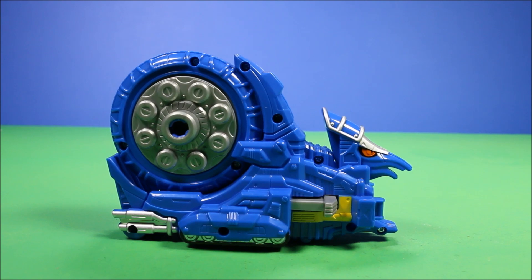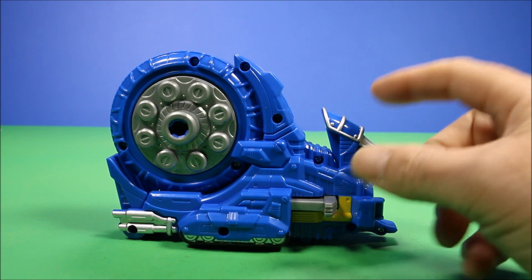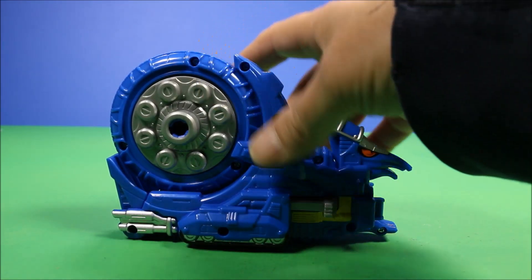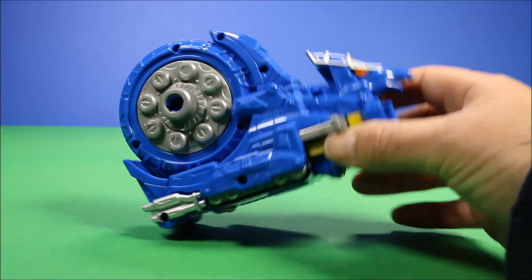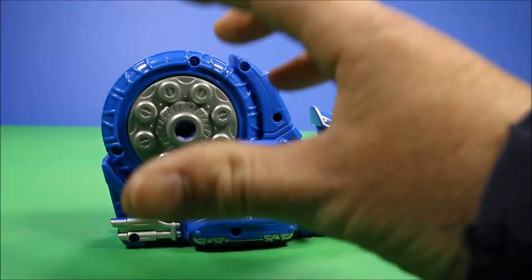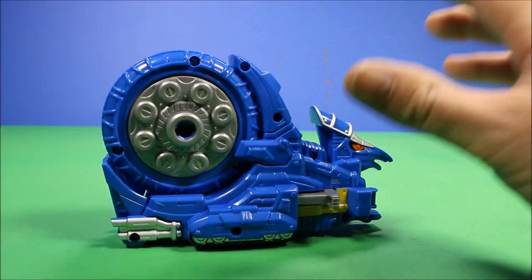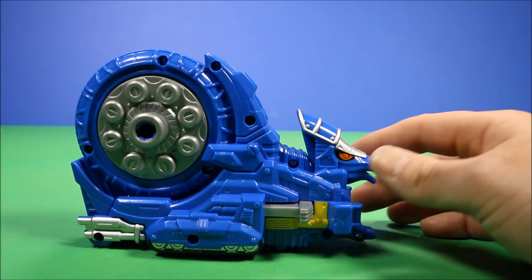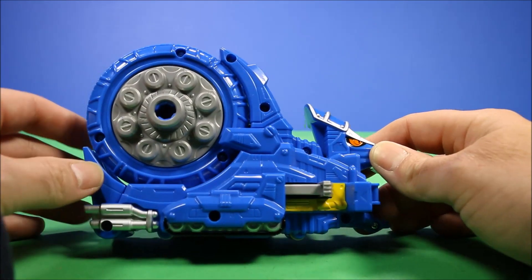Let's free this guy from the package. This Ammonite Zoid is really cool, and one of the coolest things about him is that once you're done looking at him normally, you turn this thing sideways and when you put a megazoid together, this becomes like a big gatling gun on his arm. It looks really cool, but let's take a look at this guy first.